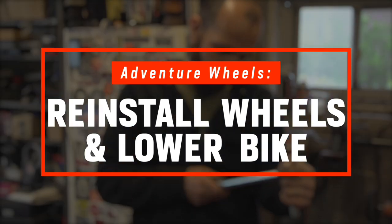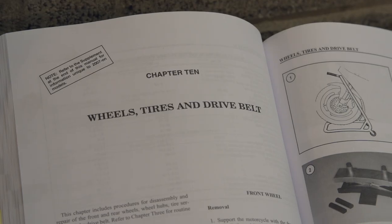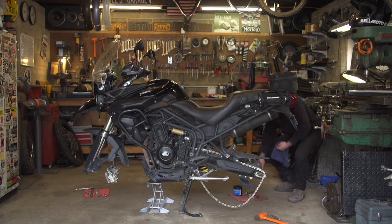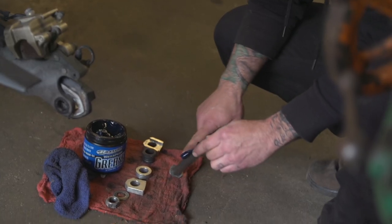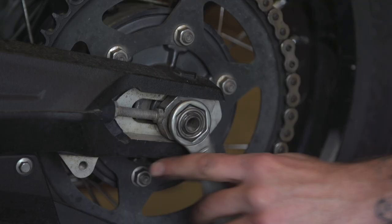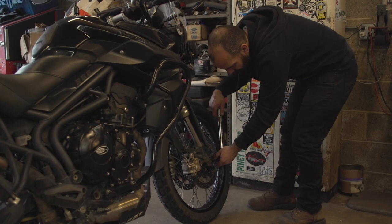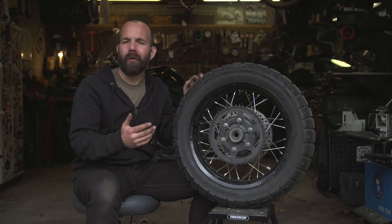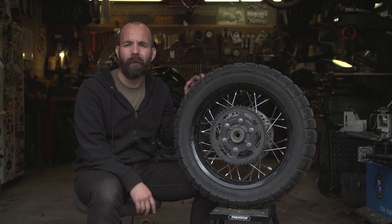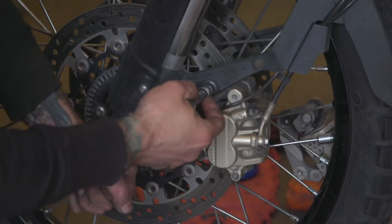Now that you have your new parts or tires installed on your wheels, it's time to put them back on your bike in reverse order — if you have any questions, all the information is in your factory service manual. Regarding the axles, just be sure that they're clean and regreased, which makes it a lot easier to work on your bike in the future. I like to snug up the axle nuts by hand while the bike is up in the air, then torque them to factory spec when the bike is safely back on the ground. Considering your brakes, you may have pushed the pads into the calipers a little bit when you removed them, so be sure to pump your brake pedal and lever back up so your brakes work properly before you go out for a ride. Also, torque your caliper bolts to factory spec, which will be specified in your manual.